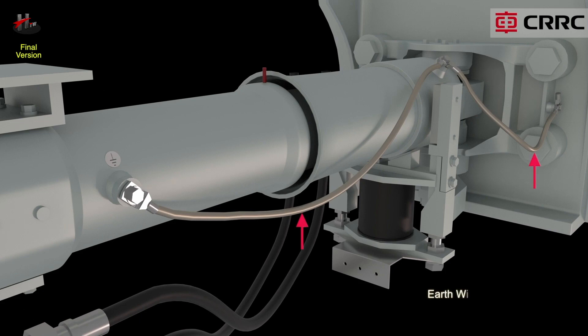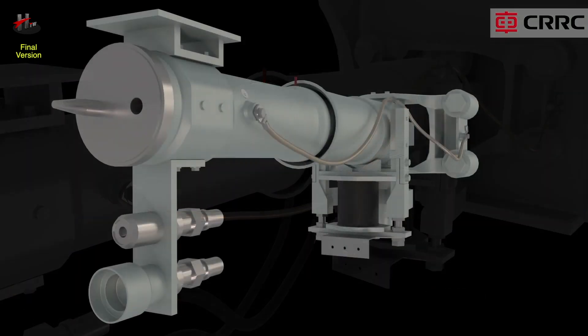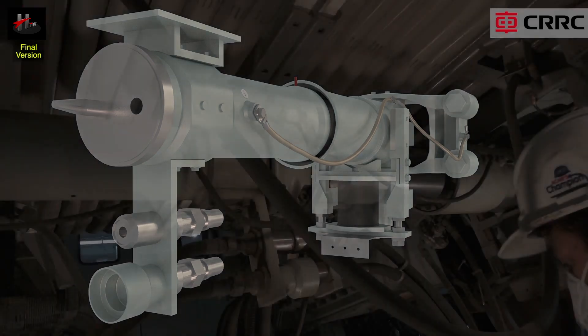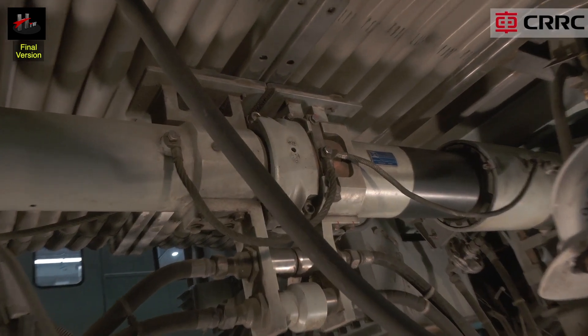The earth wire and the gangway interface are additional components of the coupler. The coupler is able to support the gangway and bears a load of 8 people per square meter.